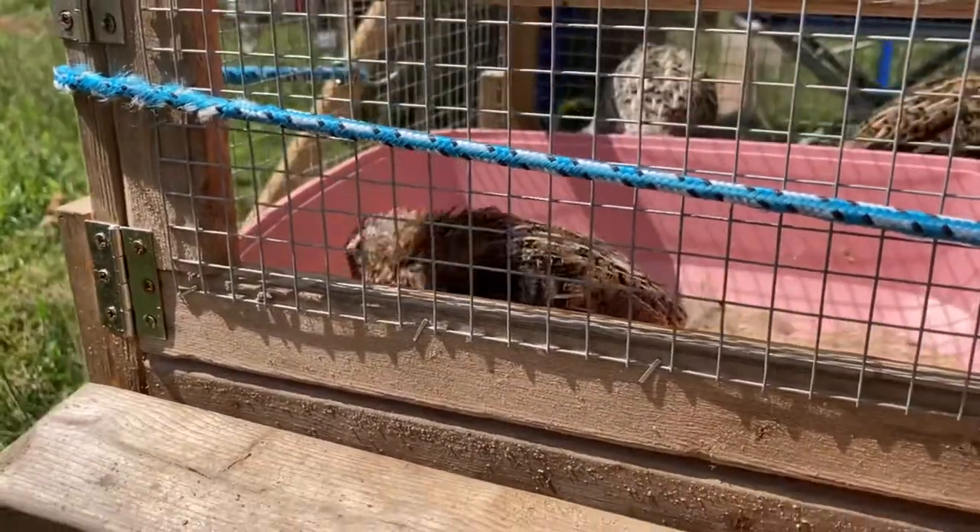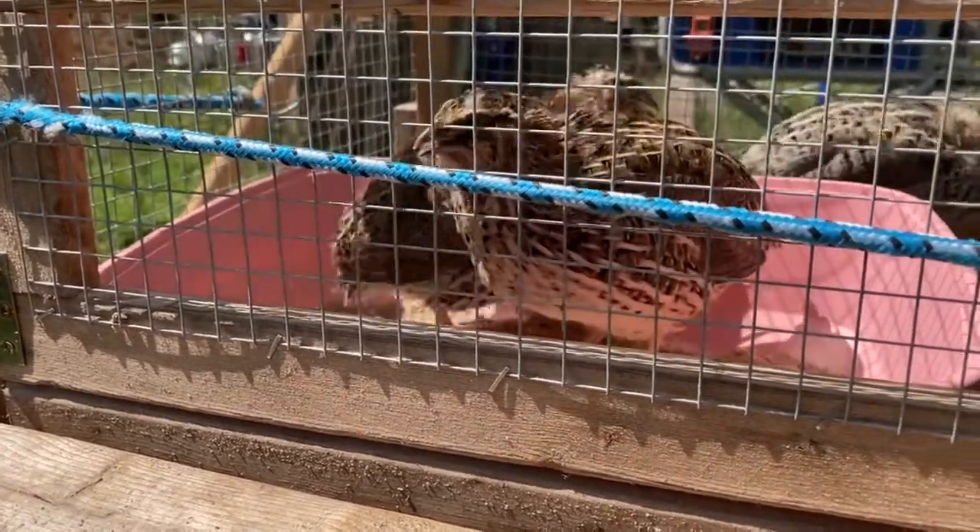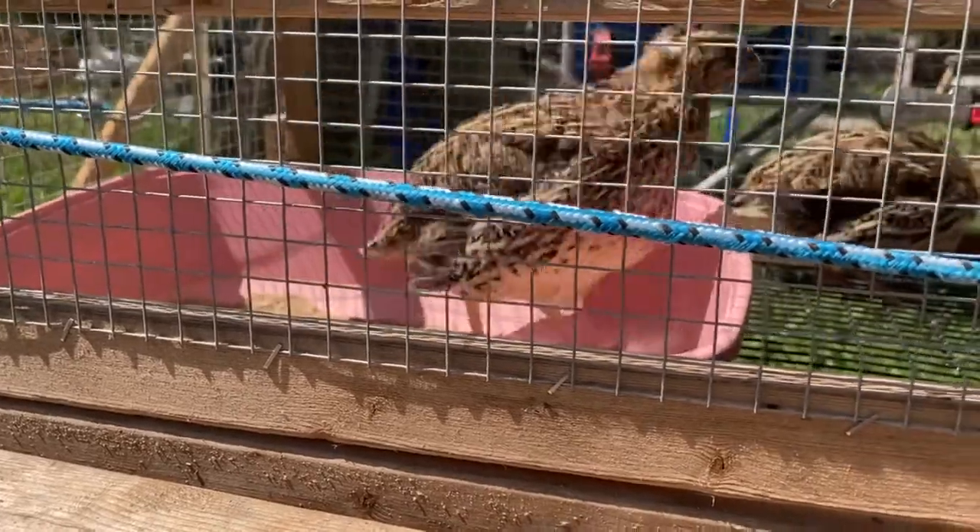Pretty soon, probably this spring, I'll do some quail incubating — try to have some more quail, maybe even get a couple more different breeds of quail just so I have some more color variety. I have jumbo pharaohs. The jumbo pharaohs are a little bit bigger breed of quail, or of the coturnix at least. I don't know about like Bob White and all those others. Tennessee red quail — hopefully soon I'm going to buy some hatching eggs or something like that.